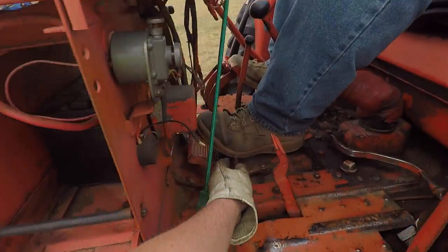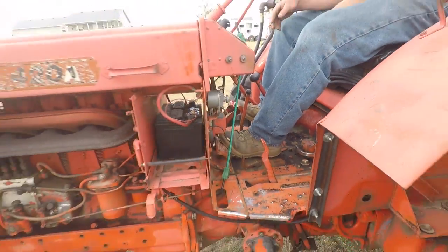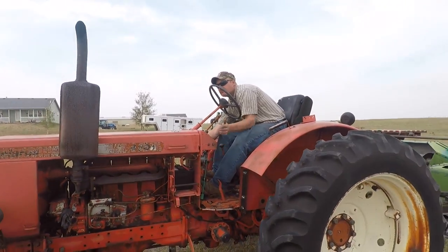And what's this little... Four-wheel drive. Okay. That doesn't work. That happens.